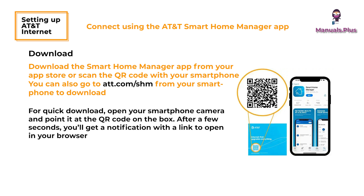For a quick download, open your smartphone camera and point it at the QR code on the box. After a few seconds, you'll get a notification with a link to open in your browser.